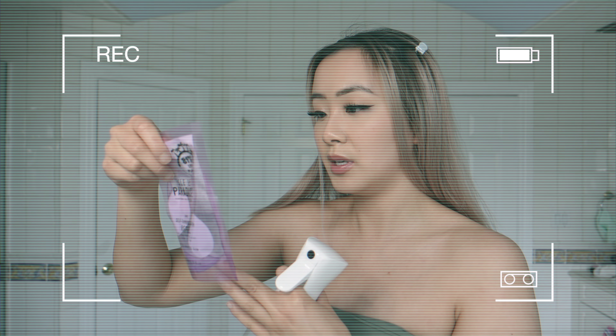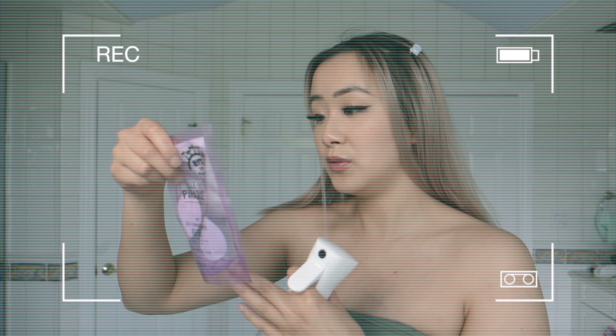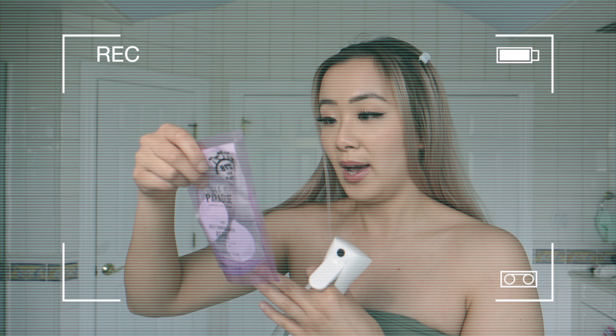Your tan will develop in four to six hours, so in the meantime eat some ice cream, watch a movie, call a girlfriend — just don't get the tan wet while it develops.